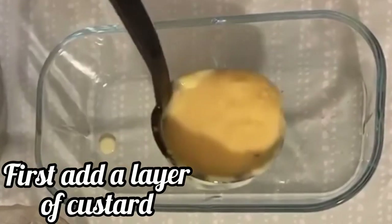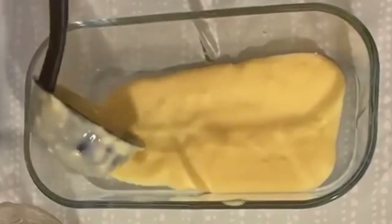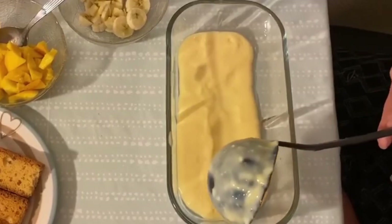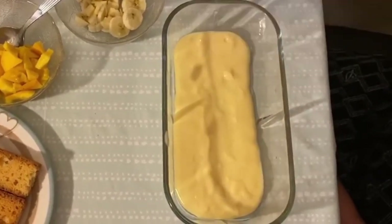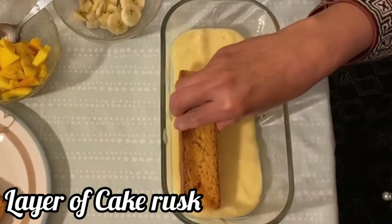First we will add one layer of custard. Make sure it spreads evenly on the bottom of the dish. Now on top, for the second layer, we will add cake biscuit.